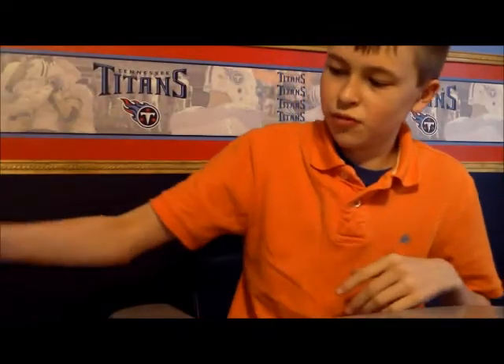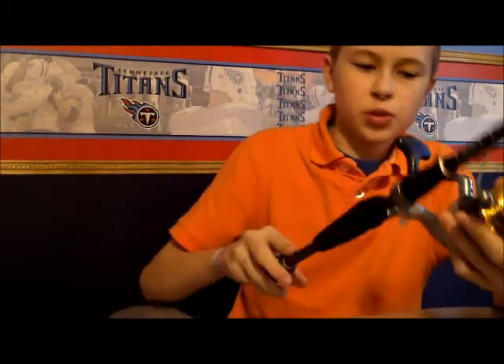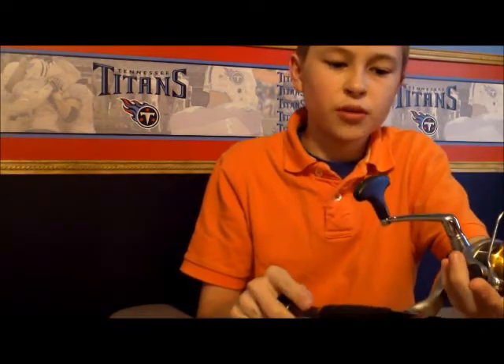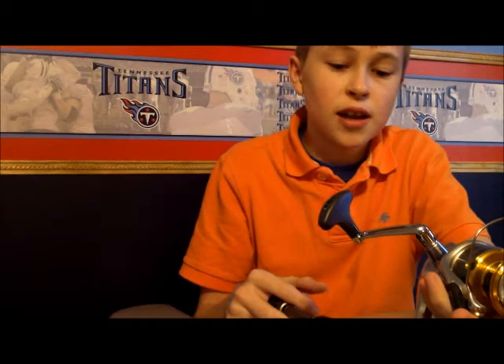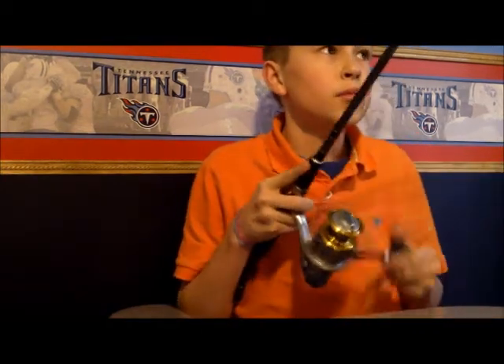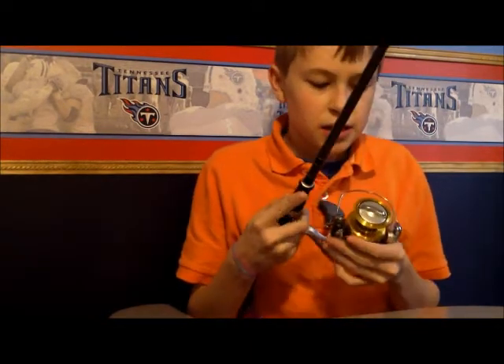Hey guys, we're going to go fishing in Tennessee today. I'm doing a rod and reel review. The reel review is going to be about the Shimano Sedona - the Shimano Sedona 4000 FD - and the Carbon Light, the Bass Pro Shops Johnny Morris Carbon Light.